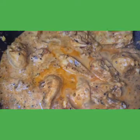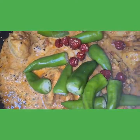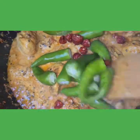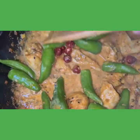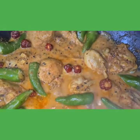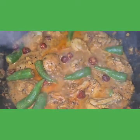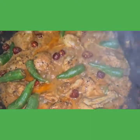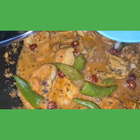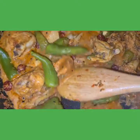Adding in the jalapenos and the red chilies, then we'll mix this. We will cook this at low heat until the oil comes on top and the chicken is well cooked. We must cook it with the lid on. It's looking super delicious. Adding in the lemon juice, and then we'll mix this.